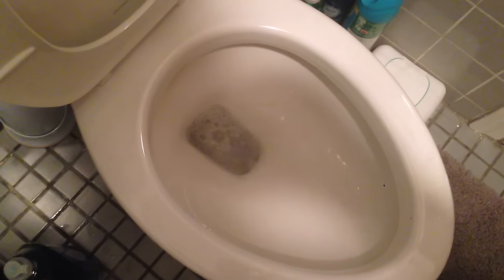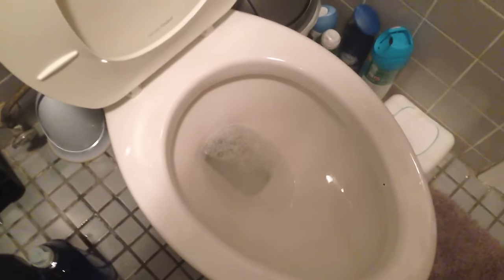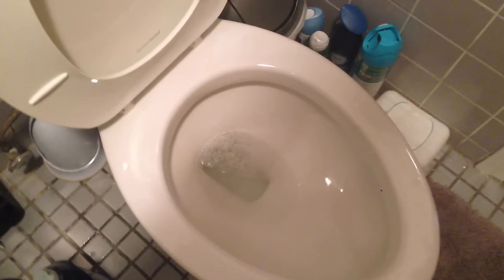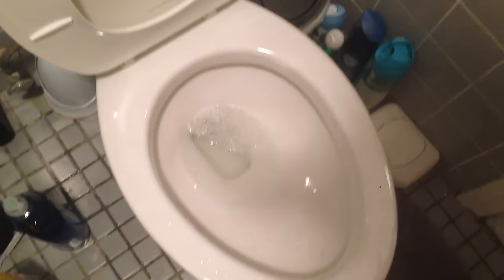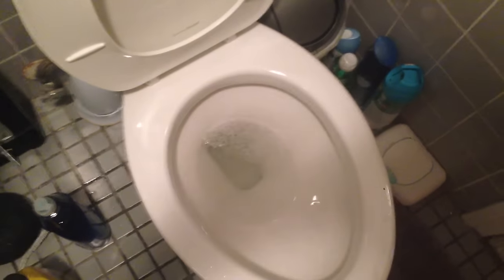That is so much better, isn't it? If it doesn't perform as well as it should, just do it twice, maybe even three times, and that should definitely help. And if after a couple of times it still doesn't work, then chances are either your toilet is cracked, clogged, or just needs some replacements. Enjoy.